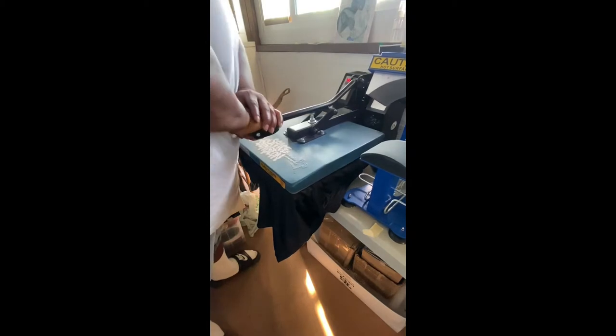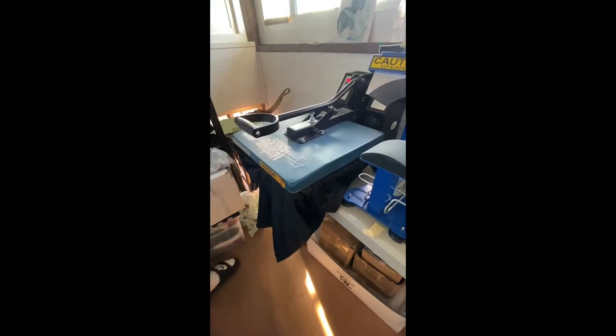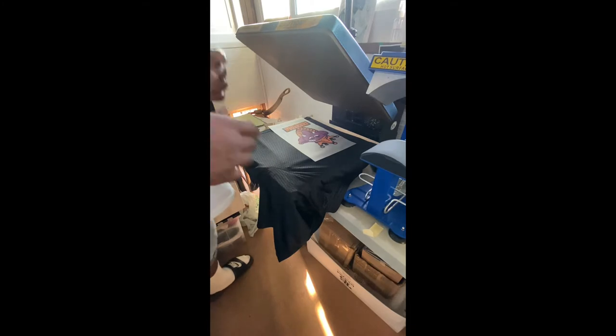We got the image placed, with medium pressure on the press — nothing too much, everything's flattened out. We're going 285 degrees for eight seconds.